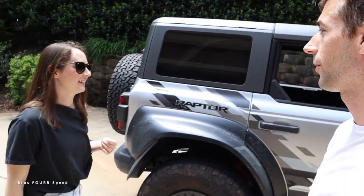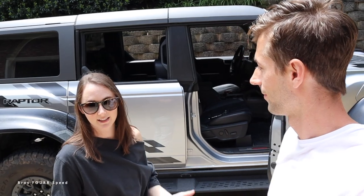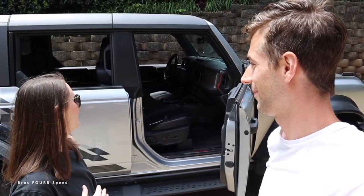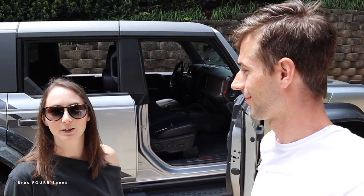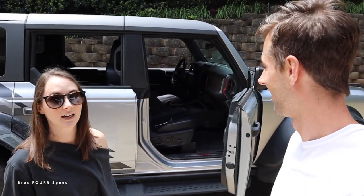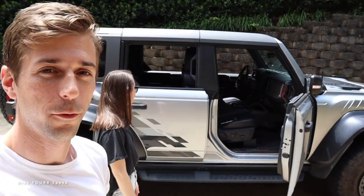You just went on your first ride in this — what do you think of the Raptor? It was quieter than I expected on the interstate, which was nice. Mike's now trying to talk me into getting one. I haven't driven one yet, so I need to do that before making any decisions, but it is a comfortable ride and it looks really cool. Let's get into this operation.